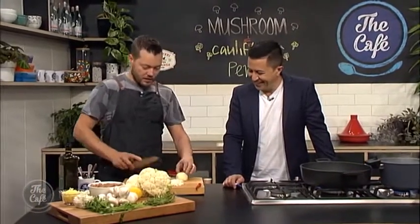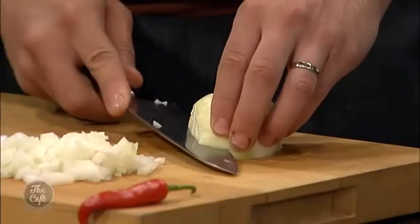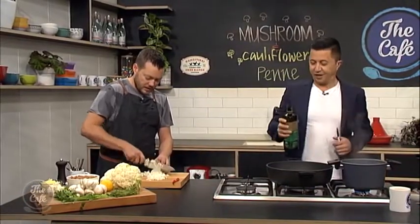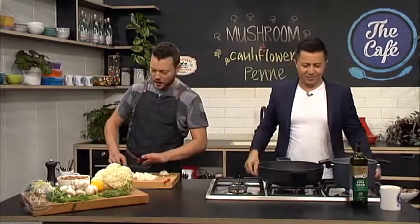So we're going to start the base now. I've got some onions and I'm just going to sweat them down - put a pan on, a little bit of olive oil in there, and then we're going to start sweating the onions, garlic and chili down. That's going to be the base. I've also got some boiling salted water on the side to cook our pasta.